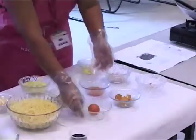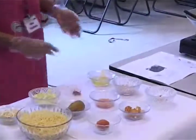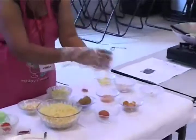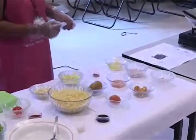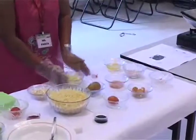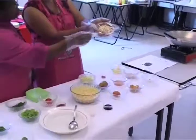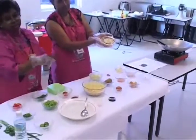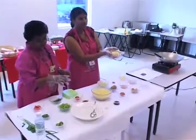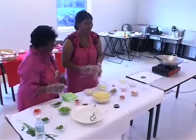Egg. Soy sauce, to add taste. Cabbage — vegetable. This is bean sprouts. The Chinese call these 'na choi.' In Malay, tauge, in Malaysia.